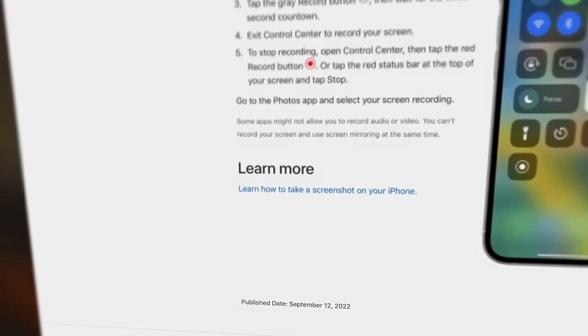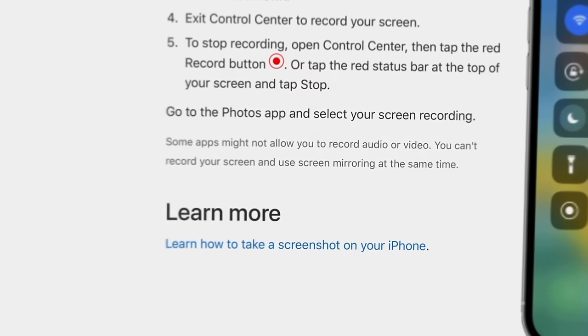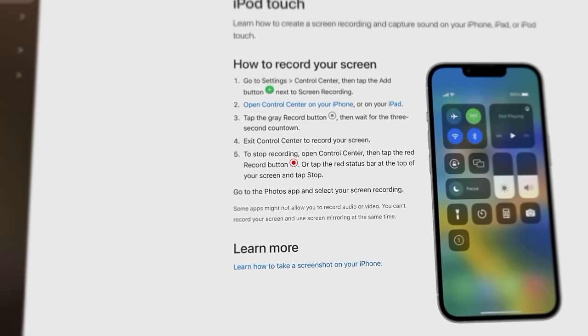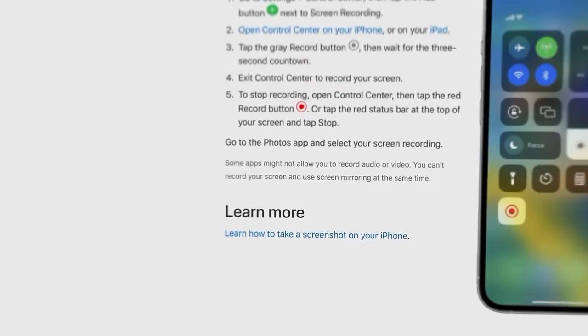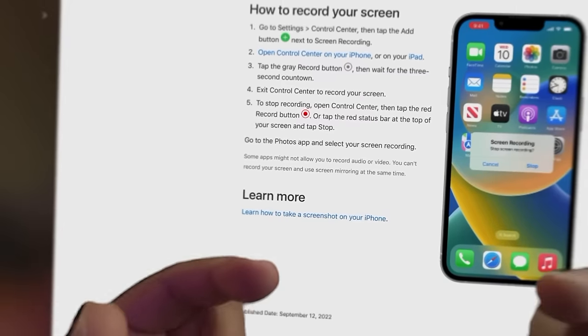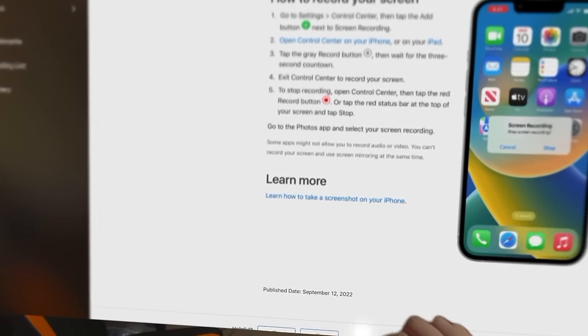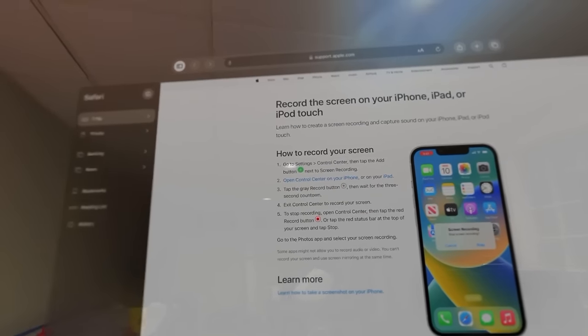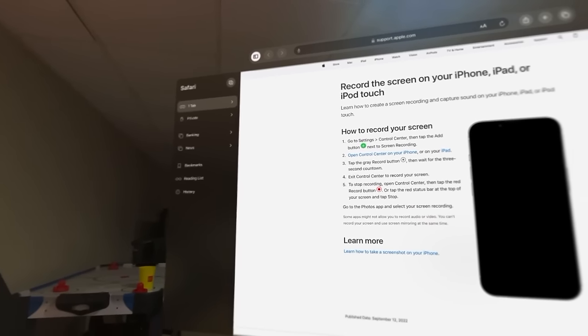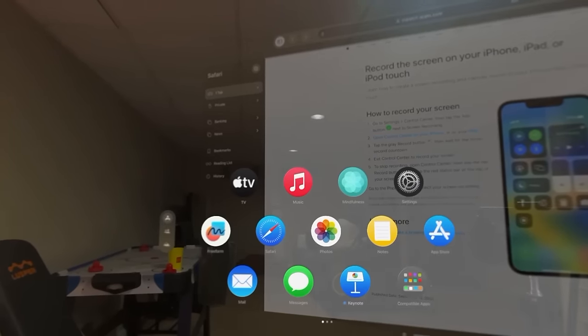It's maybe about eight or nine inches before it starts to disappear a little bit, though probably even closer because of the distance between the lens and what's on the screen. As I put some stuff up on screen, let's go ahead and open up another app.